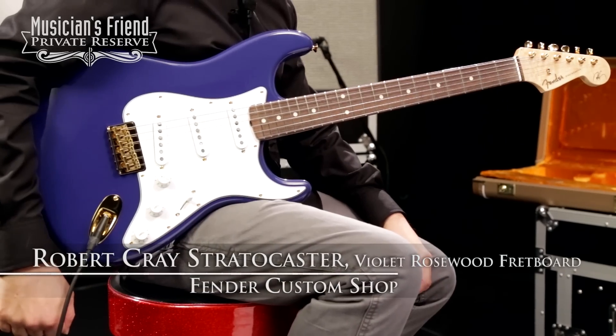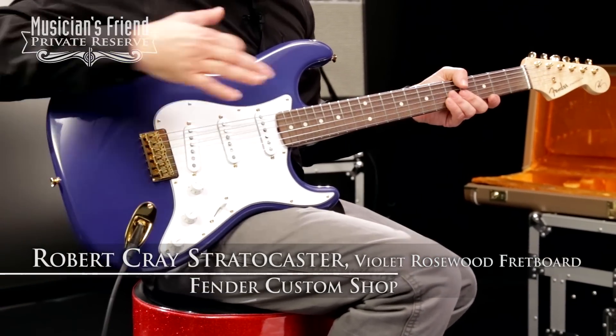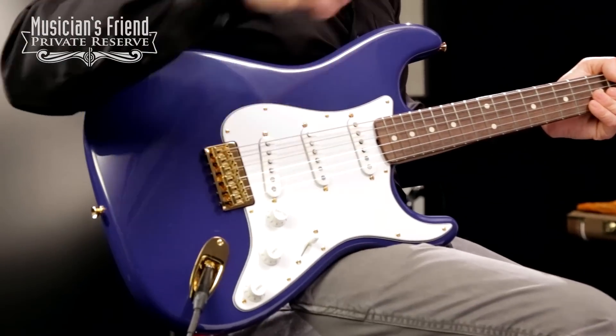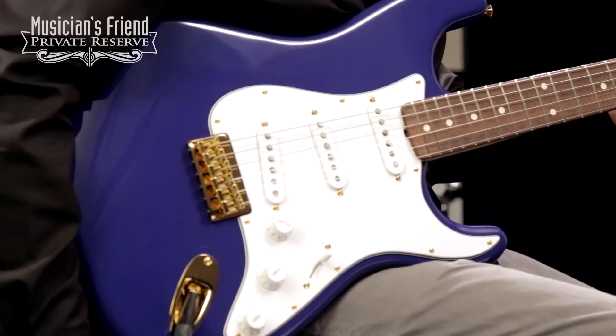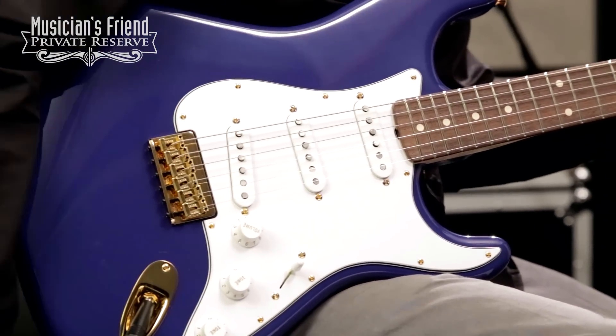Hey everybody, this is Brian at Musician's Friend Private Reserve and I've got a great strat with me today. This is the Fender Custom Shop Robert Cray Stratocaster, and this beauty starts with a lovely alder body. It has custom wound vintage style strat pickups, a hardtail bridge, and gold hardware throughout.